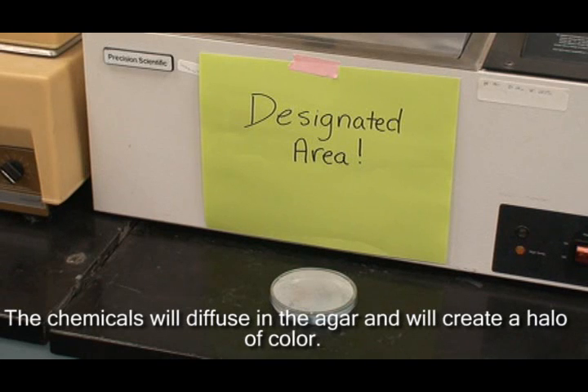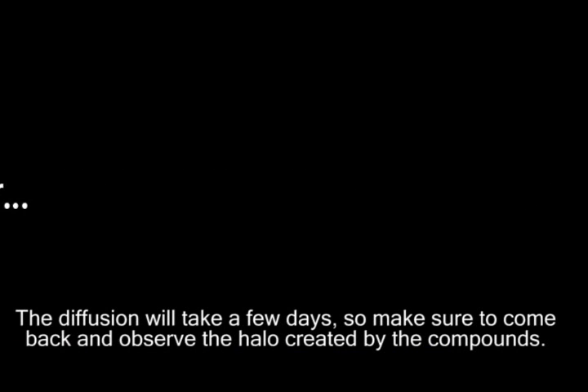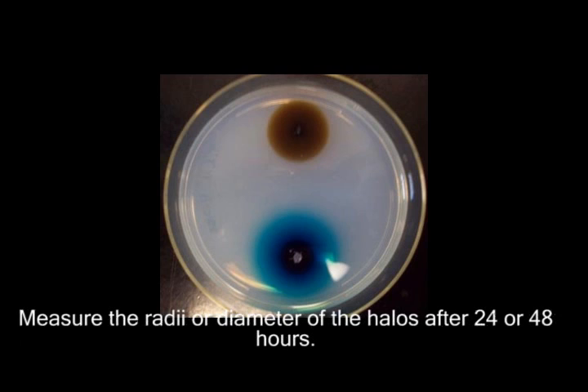The chemicals will begin to diffuse in the agar and create a halo of color. The diffusion can take a few days, so make sure to come back and observe the halo created by the compounds. Measure the radii or diameters of the halos after 24 or 48 hours.